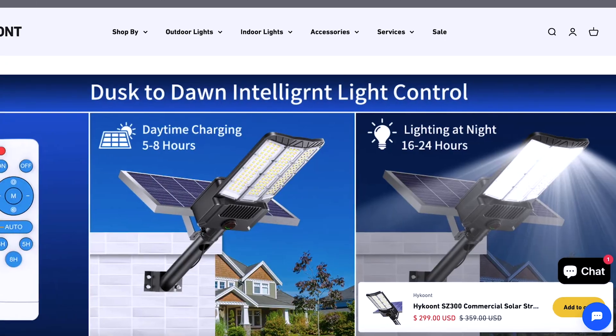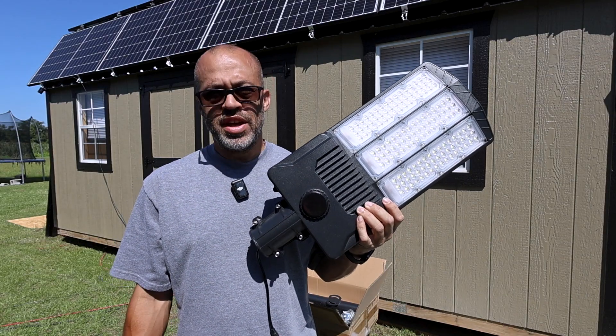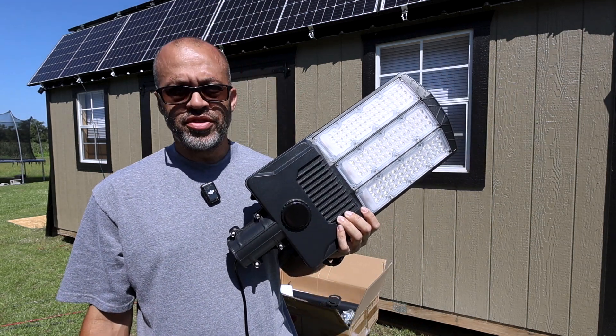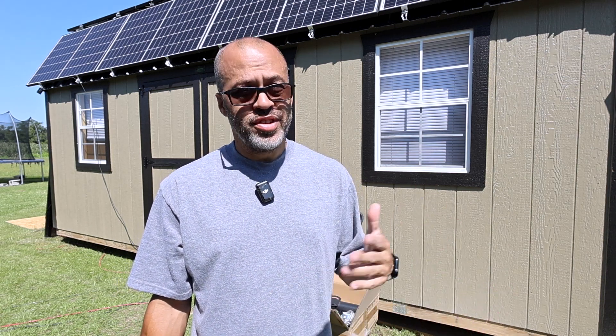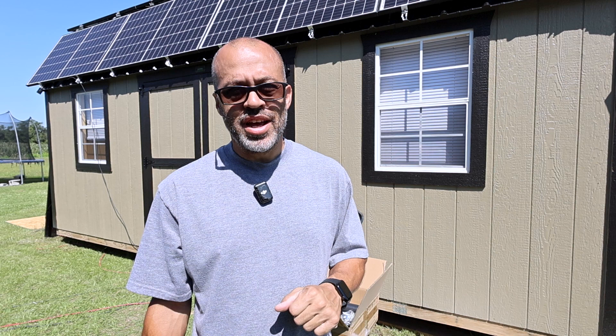We'll see how long this thing will be able to run — whether the solar is going to charge it fully during the day and run all night at full brightness. It says it can run from 16 to 24 hours off the battery depending on the setting. At 60,000 lumens that's a lot of light, so if it makes it 12 hours through most nights it'll be good to go. A lot of companies like to exaggerate with stuff like that, so we'll check it out.